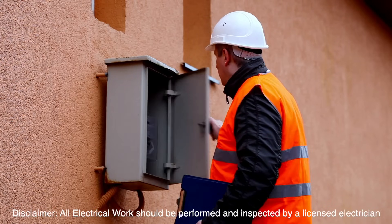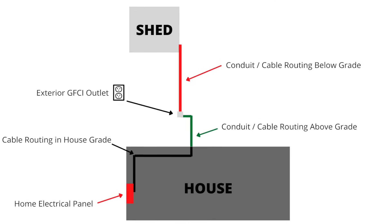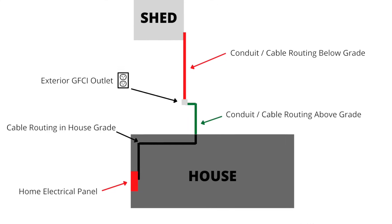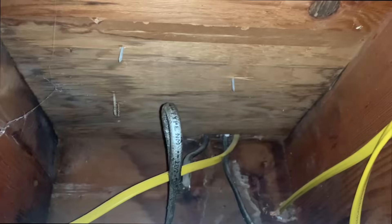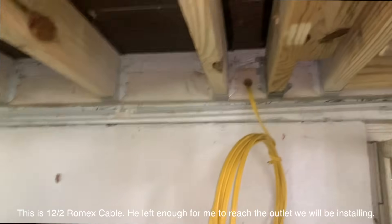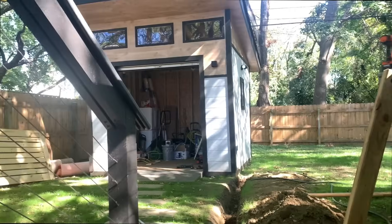The first step in adding electricity to a shed is to call a local electrician, meet with them at your house, and figure out the best way to route electricity to the shed. Typically your shed's electrical is going to be pulled directly from your home's main panel, but talk with the electrician and see what they think. My electrician added a circuit for the shed, ran it around, and it goes outside the house where he left it coiled up. This is where the project starts — we're going to be running it to the shed.